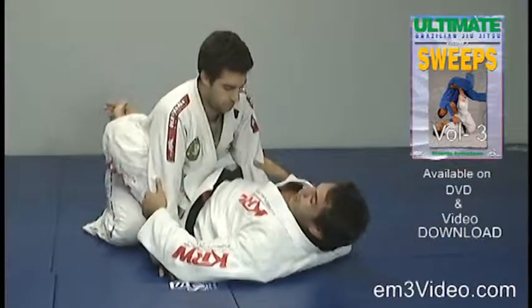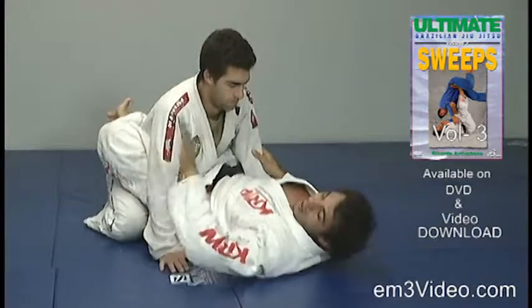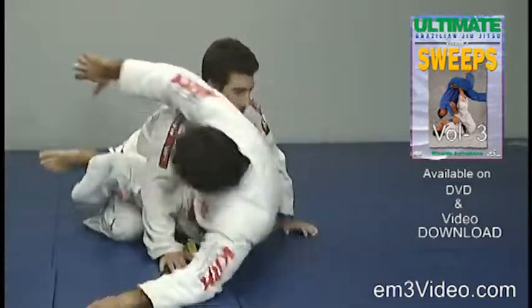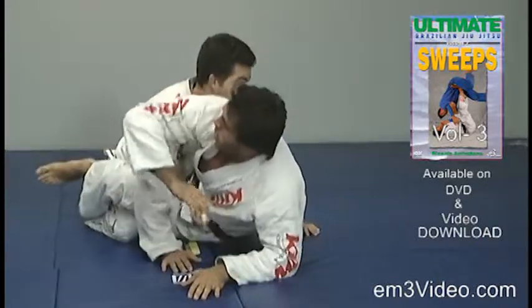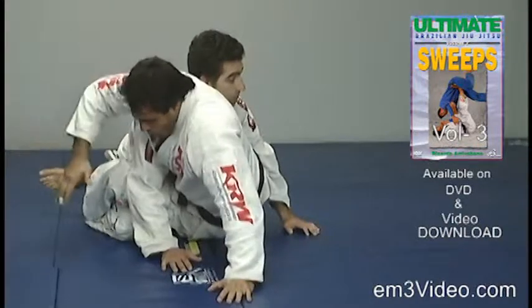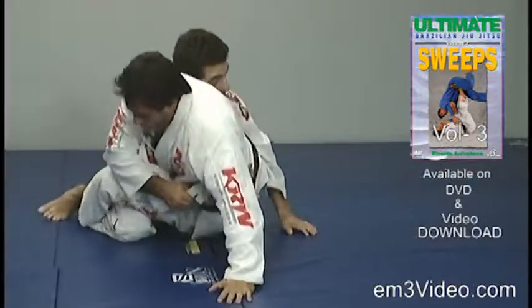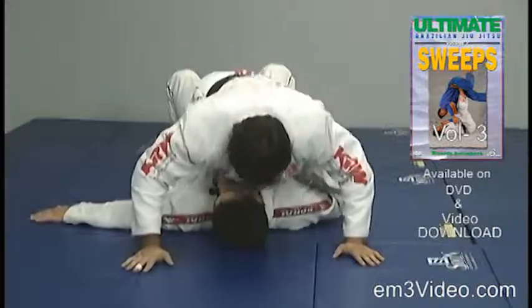From the close guard, the opponent has both hands on the floor. I'm going to lean on my side to open the guard. I'm going to bring my body up, keeping it close to the opponent's body. I'm going to pull the opponent and twist my body to the side, sweeping him to end up on the mount.